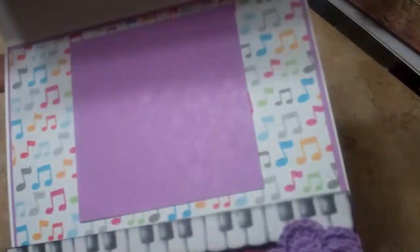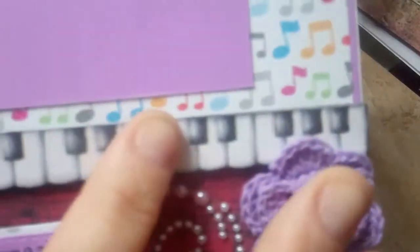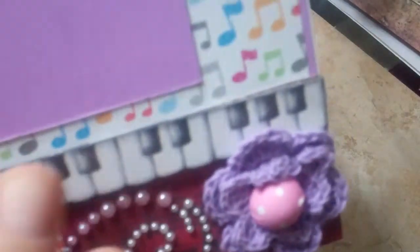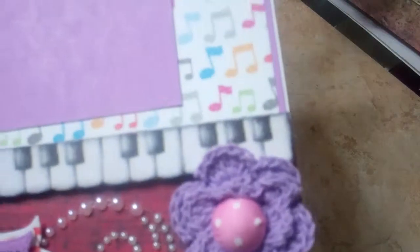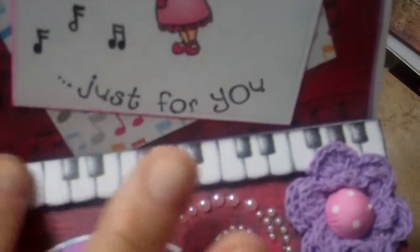Down here this is a sticker — this keyboard. And I actually cut three different pieces of lightweight chipboard — it's like the cover from your paper pads. And then popped it up on foam dots, so that way the easel had somewhere to hold on against.